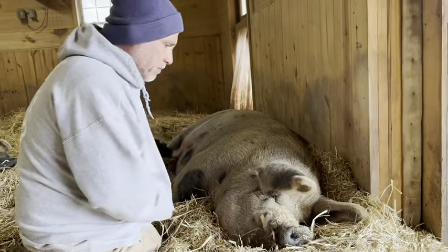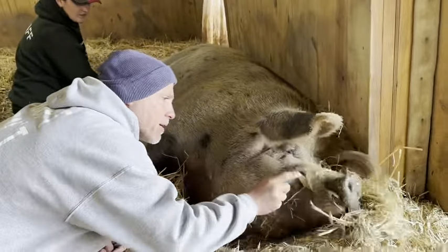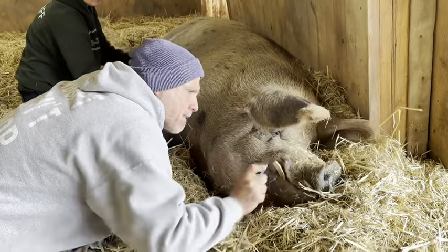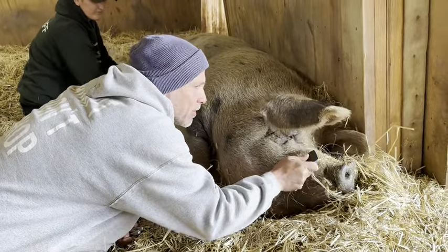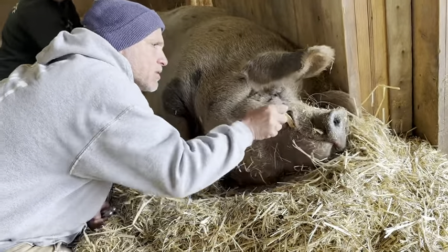It's a perfect length. Just going to get in there. Just want to make sure it's not too sharp anywhere.